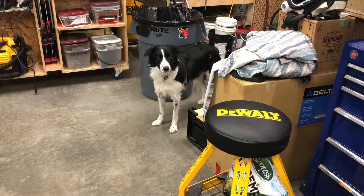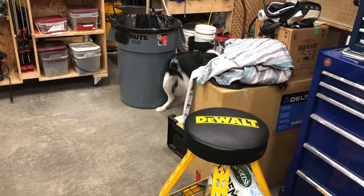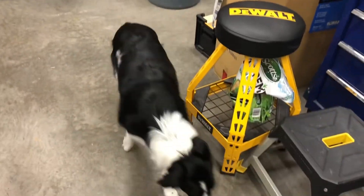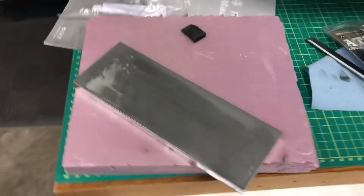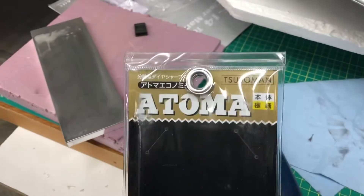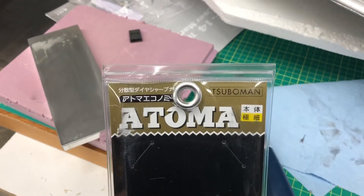Hey, good afternoon YouTube. Just doing a quick shot here. Rex was telling me that my chisels seem a little dull, and me being dull in general thought I'd fix something up. So I did a little googling and checking some stuff out and found a Canadian place called Paul's Finest.